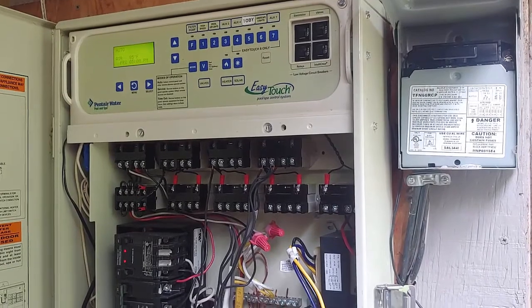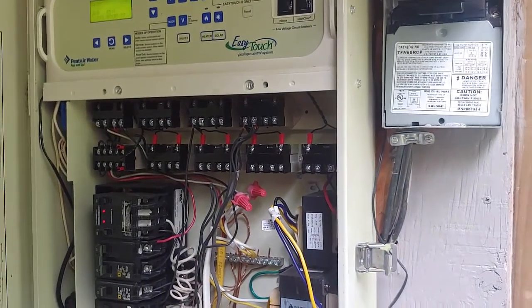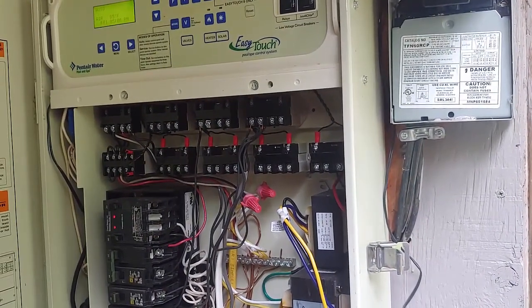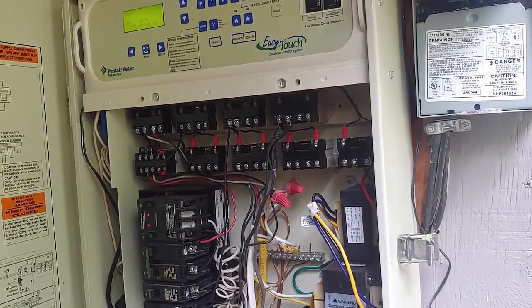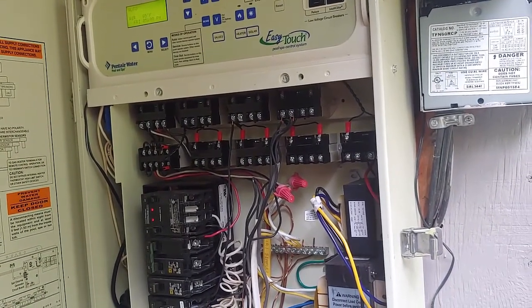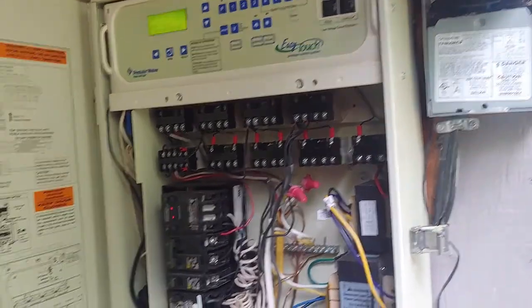My landscape lights are high voltage, so I'm going to show that. But even if your landscape lights are low voltage, they start out as high voltage and then they go to a transformer to be reduced.